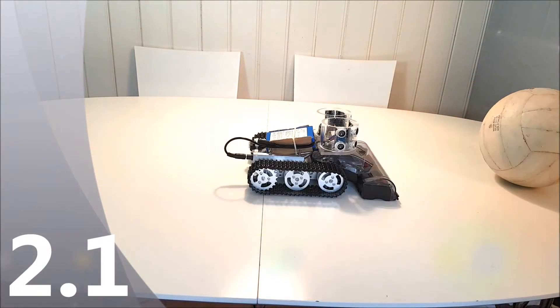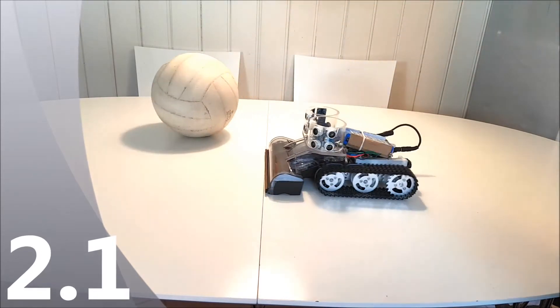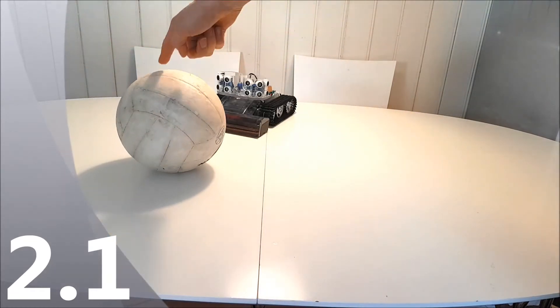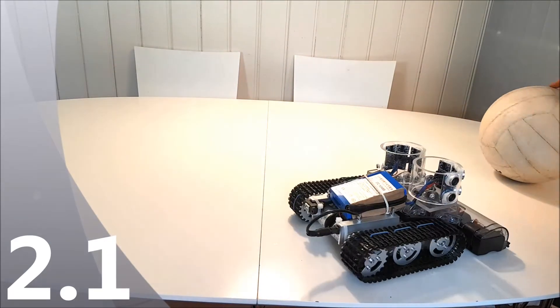I made a robot which follows objects and avoids obstacles, as you can see in this video. This is a cut from video number 2 which is about ultrasonic sensors. I made several tutorial films about how I built the robot step by step and you can find links in the description below.